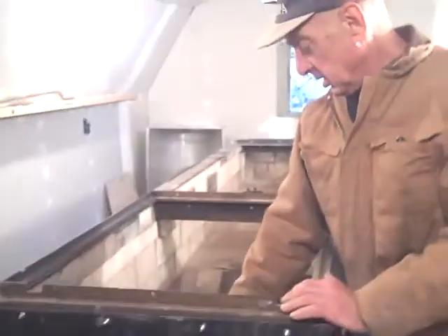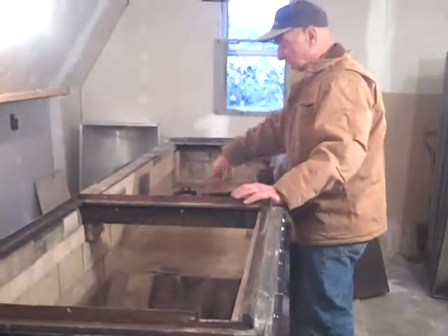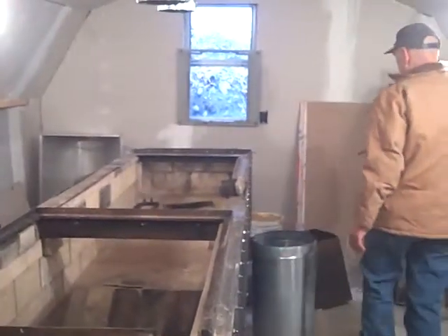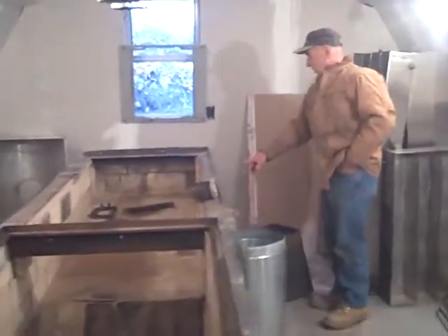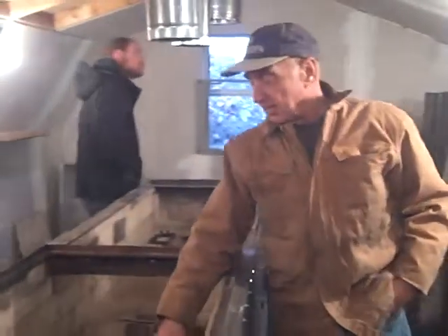They make these grates over here. What happens is there's a duct underneath here. They have fans in the back — two fans over here that are going to blow air in from there. And there's a fire over here.